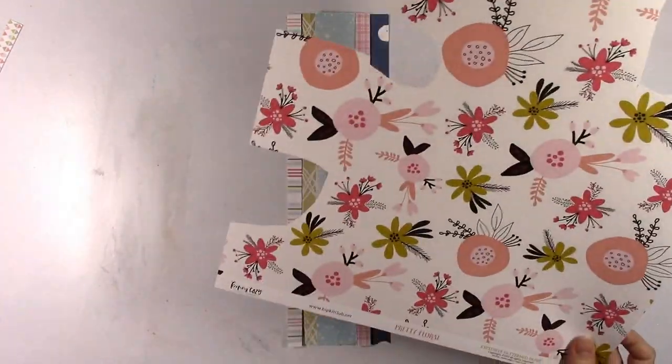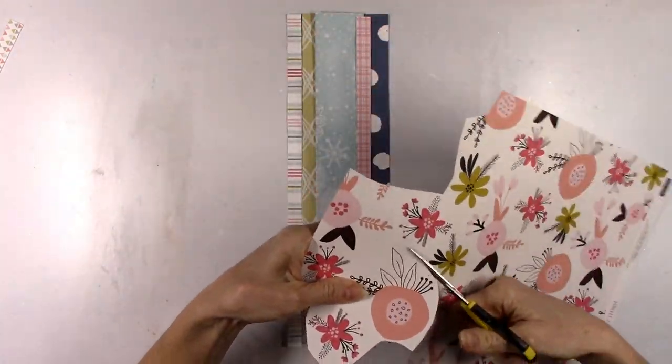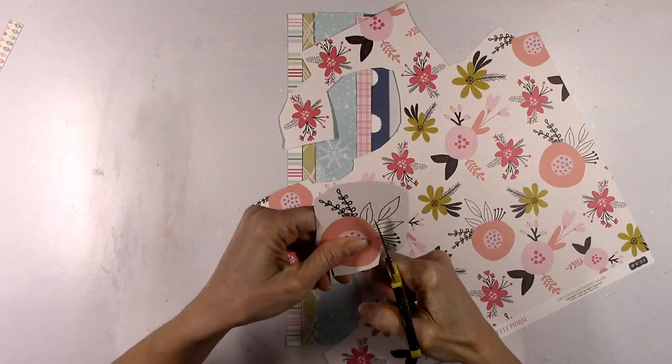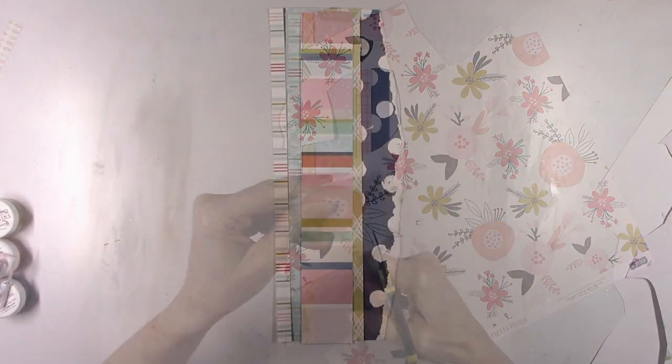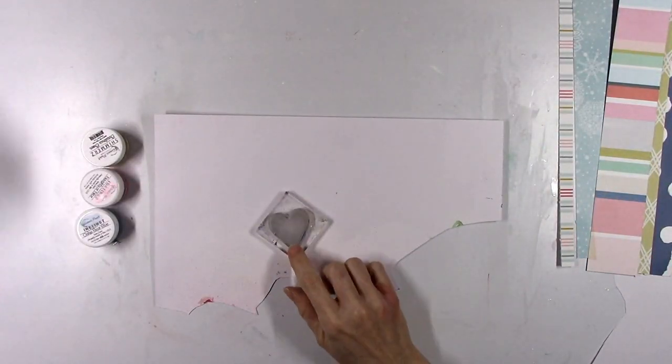I wanted to incorporate some of the pinks, the golden yellow color on that pattern paper, some of the light blues and dark blues, and just kind of create a vertical strip design and then go from there. This is going to help determine my color scheme and where I'm going to put my photos. I do fussy cut some of these florals out, but I don't wind up using them — sometimes you have an idea in your head and then things change.